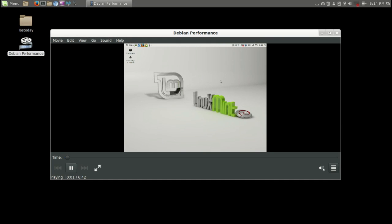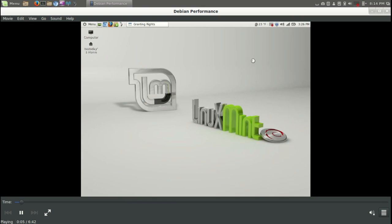All right, let's go ahead and take a look at the second video for the real world test of Linux Mint Debian Edition 2014.